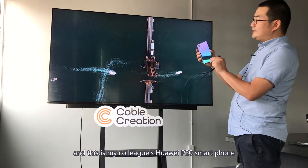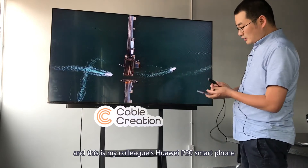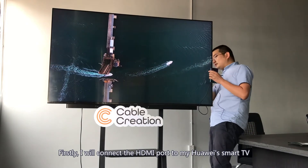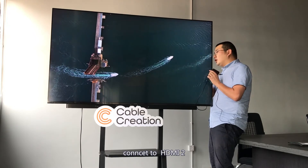And this is my colleague's Huawei P20 smartphone. Firstly, I will connect the HDMI port to my Huawei smart TV — connecting to HDMI 2.